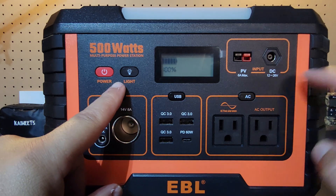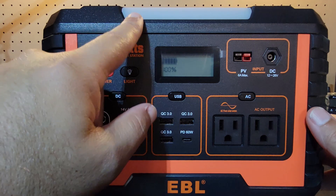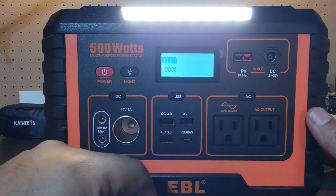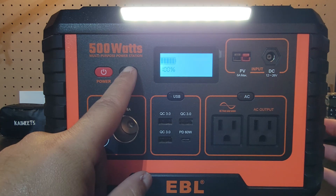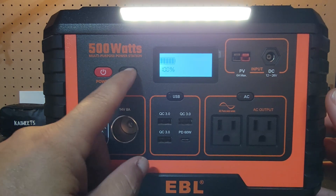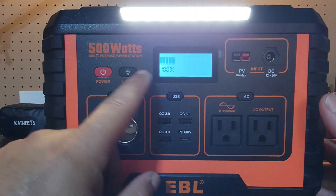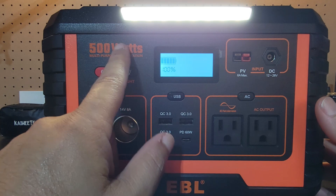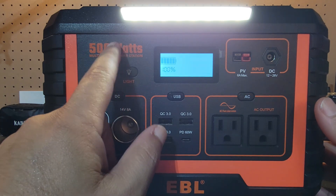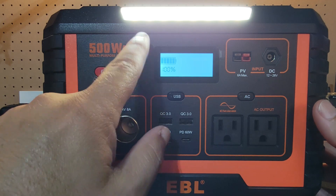We'll go ahead and touch the light button. The light button is going to illuminate this light here — you can see it's pretty bright. I personally don't like to go into the SOS mode, but you can. You can turn that off. When you have this light on, there's very little battery drain, so if you just need a continuous light, units like this are very beneficial to have the built-in light, especially a very bright one.